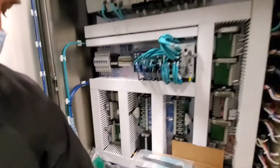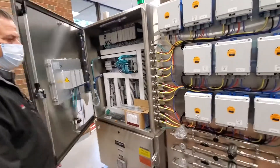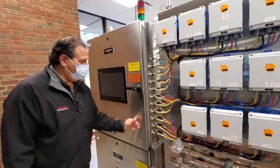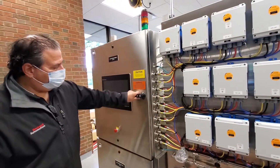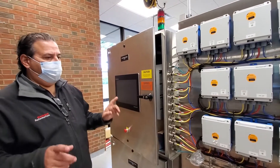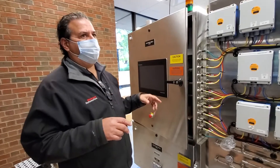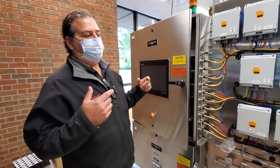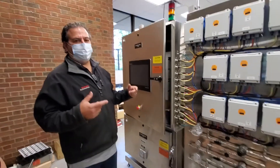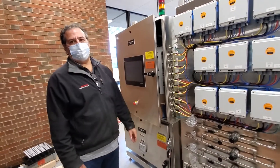Down here is power for the pumps, and the drives are down here. Students will generally not be allowed to open this — it's locked. If it's powered down and they have had proper electrical safety training and certification, then they can open it and go in.